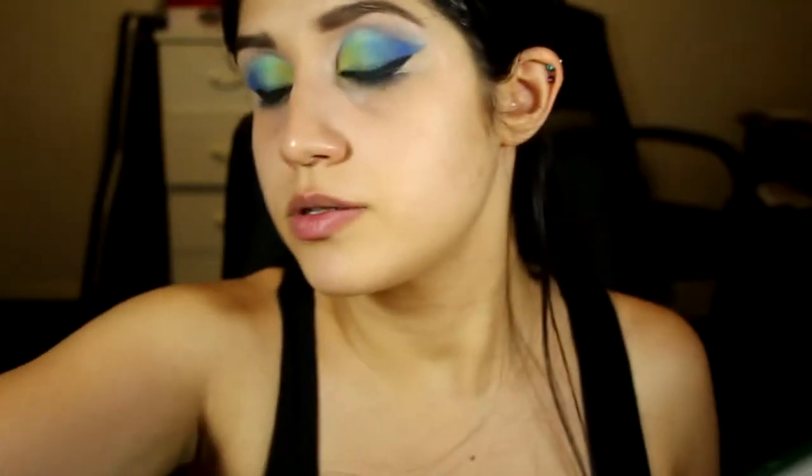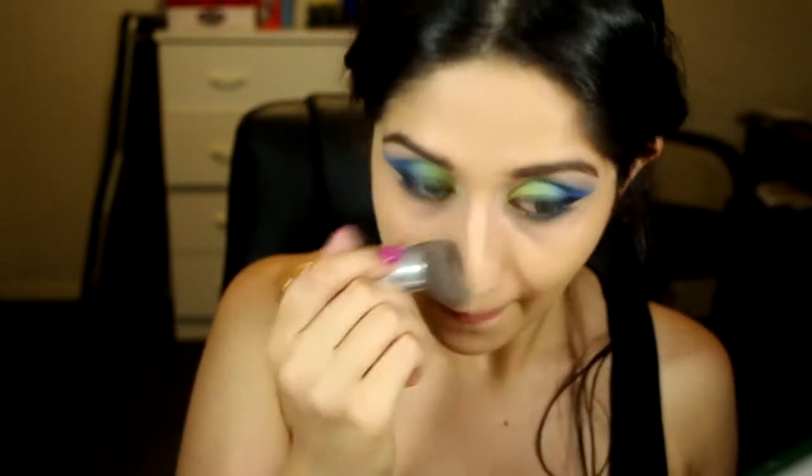Now we're going to finish the rest of the face. I'm using MAC Studio Fix Plus in NC20, starting with one pump. I'll add concealer if I need it — sometimes the coverage from this foundation is enough. You can see just from that one pump it made a difference. I need a bit more concealing around certain areas so I'll add another half pump and build that area up.